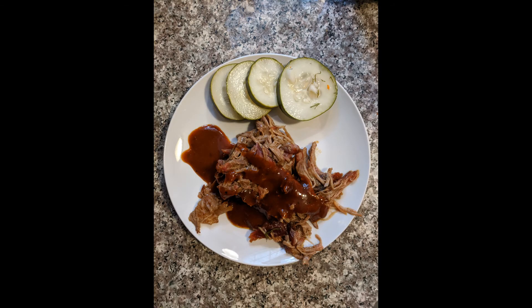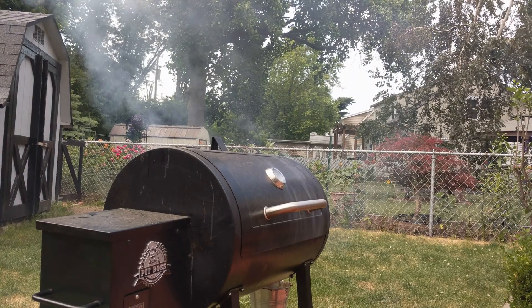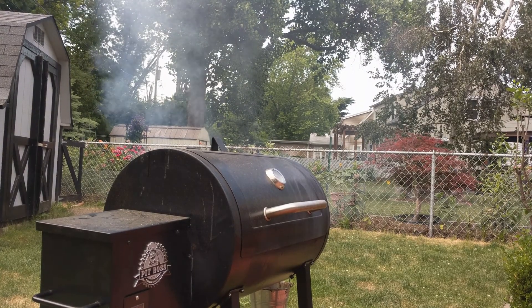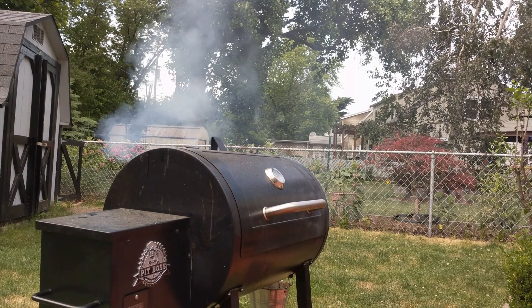Heat a small bowl of your favorite barbecue sauce to serve alongside, as folks may like more or less sauce on the meat. The meat is wonderful on its own, and also wonderful heaped onto a toasted brioche bun. Serve with coleslaw, homemade pickles, and potato salad.